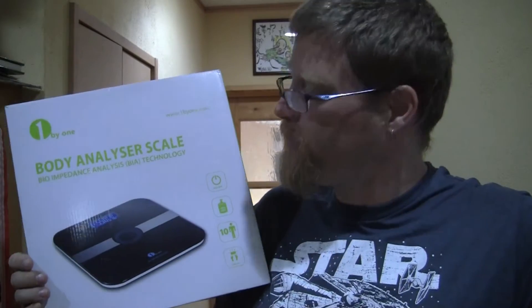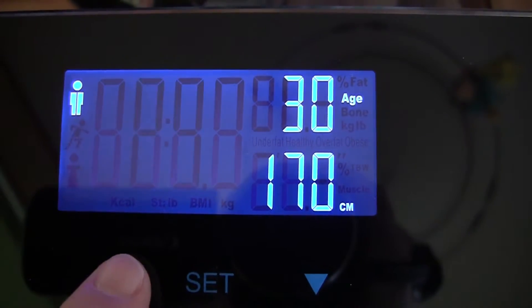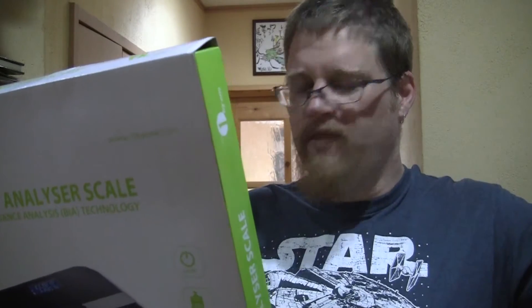This looks way better than the scale I have currently. It says you just step on it and it reads immediately, with high-precision sensors from Germany. It recognizes 10 different users, uses bio impedance analysis technology including athlete mode, and measures body fat, hydration, muscle, bone, calories, and BMI. One thing I really like is it's good to 180 kilograms — so many scales around here only go to 120 kilograms, and I'm kind of pushing the edge on those.